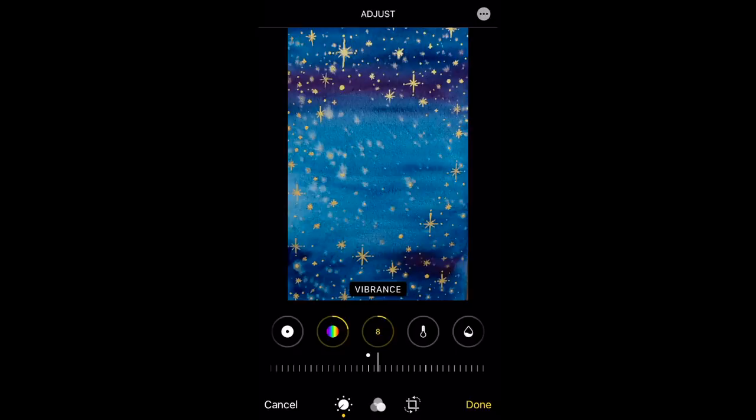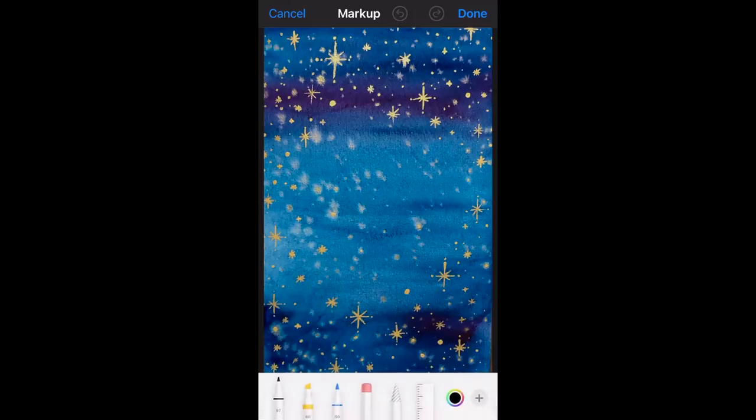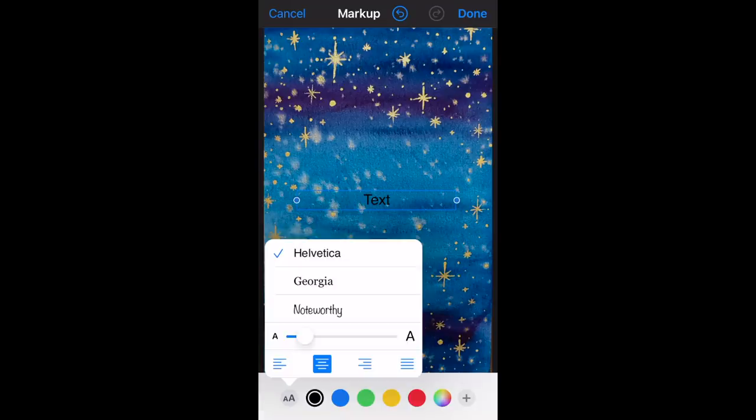When you're happy with your adjustments, go to the top right corner where there's a circle with three dots. Click on that and it'll bring up a sub menu — choose Markup. Instead of choosing the pens at the bottom, click on the circle with the plus sign, which allows you to include text. Choose Text. You might want to drag the two blue circles to the left and right so your text box is a little bit bigger. I'm going to click on the double A's at the bottom to choose my font — I like Helvetica.